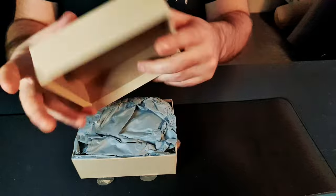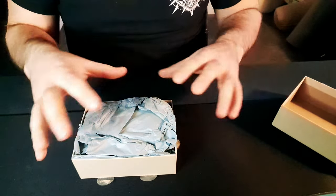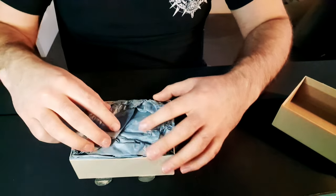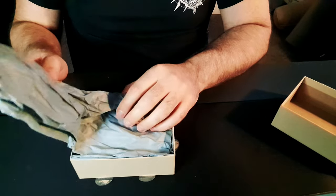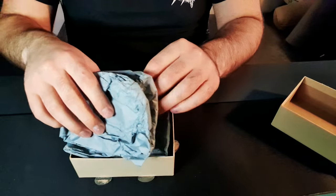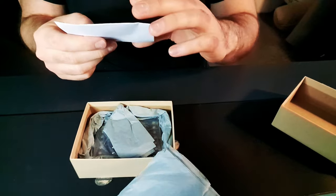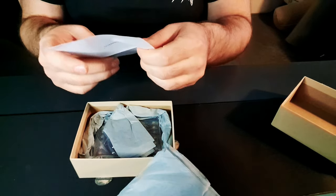So it's a nice cardboard box. I should say it did come in a large jiffy bag as well, which protects it well. This is just the box from there. And there's a wee note inside with a hashtag.